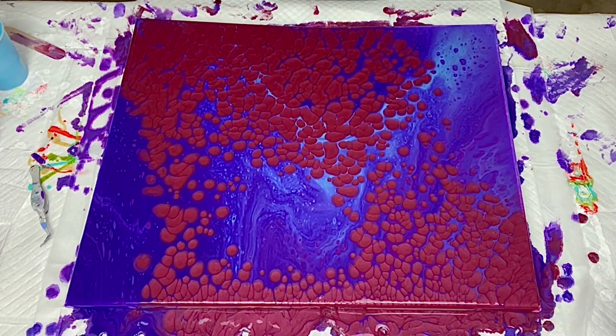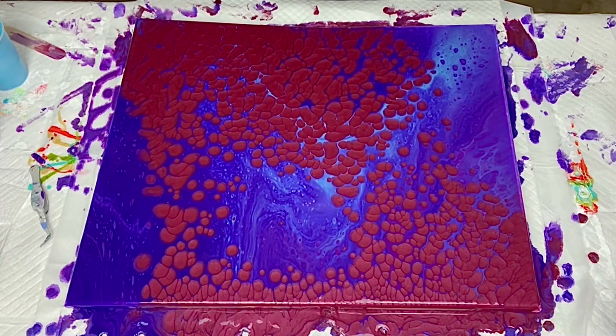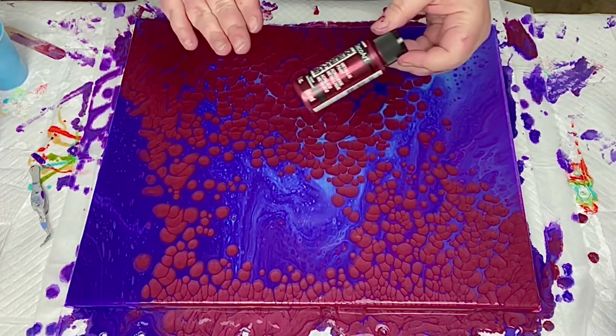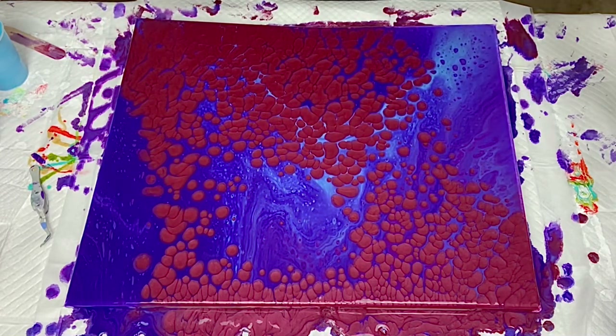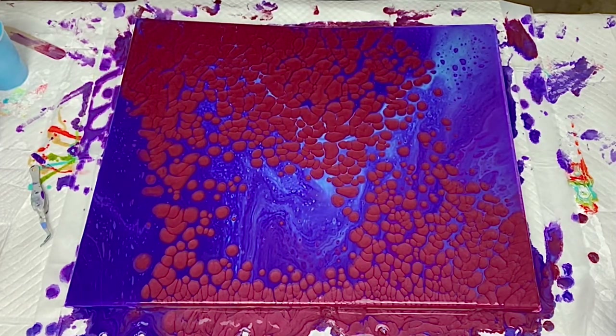This came out so much better than I ever imagined. My experiment was a success — the Minwax pre-stain definitely made a difference, at least for me. If you're able to get pearl pours to work without anything other than Floetrol and water, that's amazing, but I've never been able to do it. I used the garnet color because I didn't want to waste my copper or 24-karat gold if it wasn't going to work, but it worked! I'm definitely going to do this again with different colors.